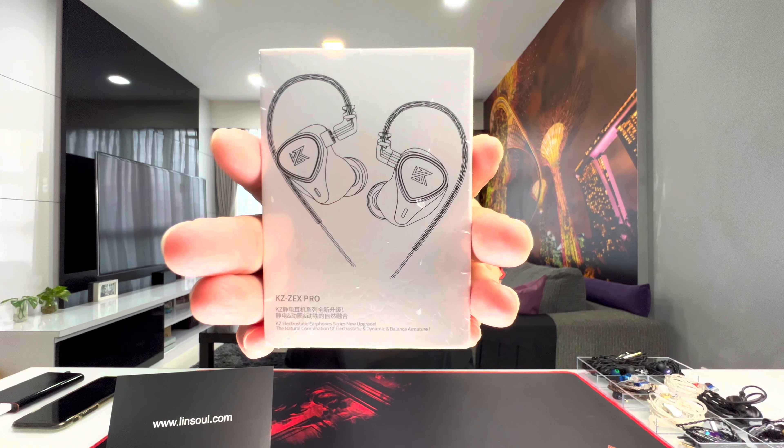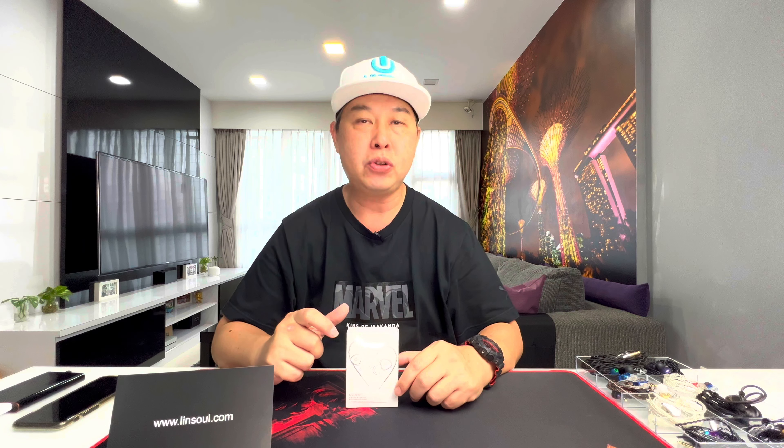Hey guys, this is Ian back with another video. Today I'm going to unbox and review the KZ ZEX Pro. I'd like to thank Linsoul for sending this out to me for review. Whatever I say in this video is my own opinion — this video has not been scripted and they will be watching at the same time as you guys. So I'm going to open this up, see what's inside, listen to how it sounds, and let you guys know what I think of these IEMs.